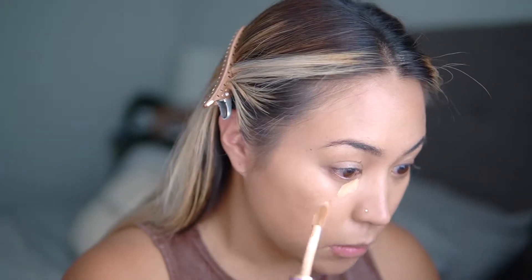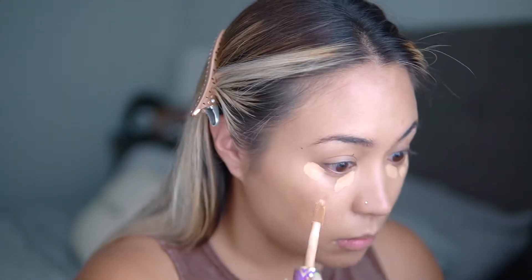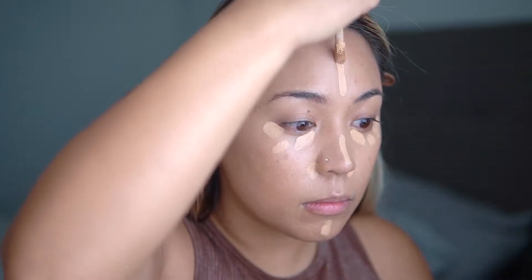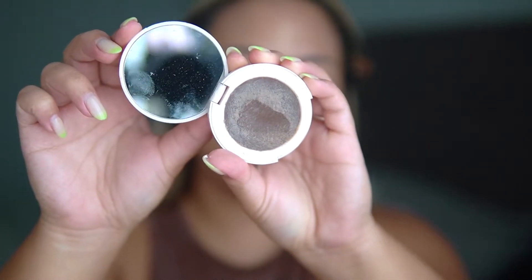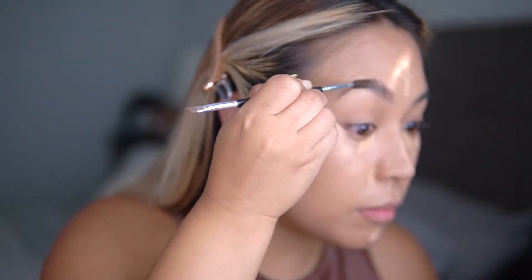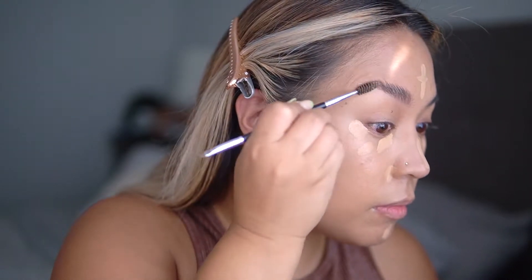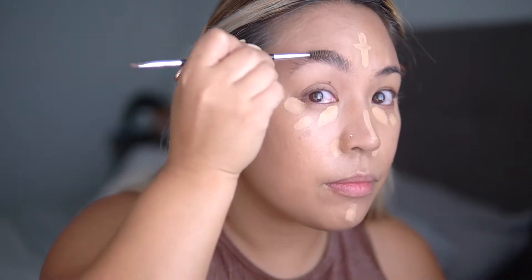Per usual, I'm using my holy grail the Tarte Shape Tape Concealer. I apply a little bit underneath my eyes and in the areas that will lift my face, and then on my nose, forehead, and chin just to even it out. Then I let it sit and move on to my brows. I'm going to go in with the Color Pop Feather Brow Styling Wax, which is my obsession — I mentioned it in my last favorites video.